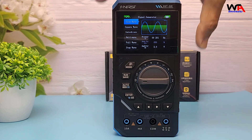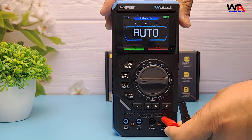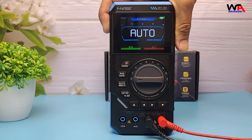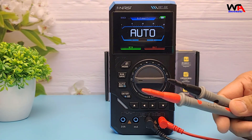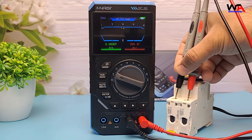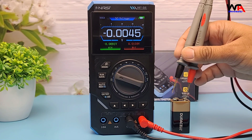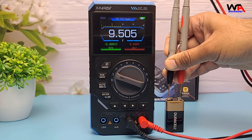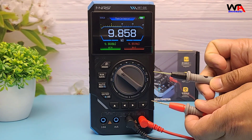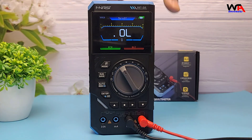Now let's test out the multimeter features. First, AC voltage — always be careful when measuring mains voltage. Now DC voltage, testing a 9V battery — you can see it's reading accurately. Measuring resistance: here's a 10 kilohm resistor and it's reading spot on. Continuity testing is fast with a good loud beep.